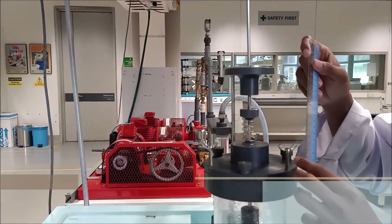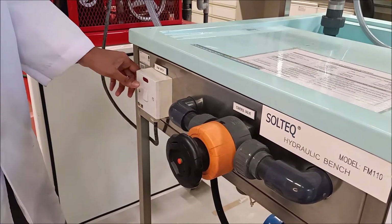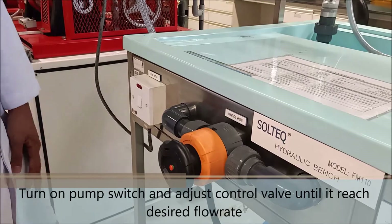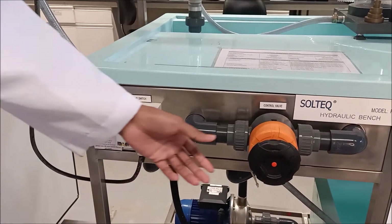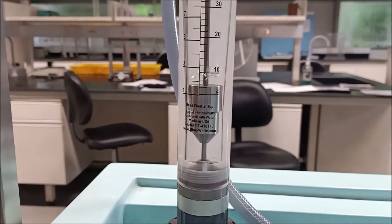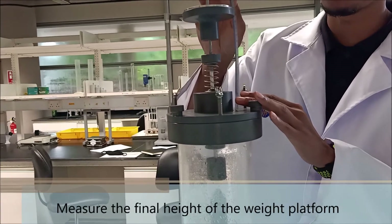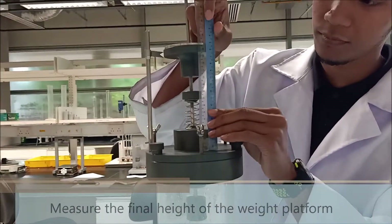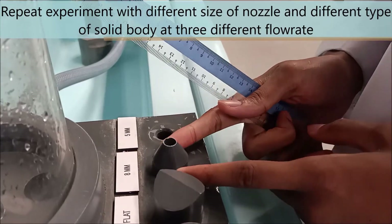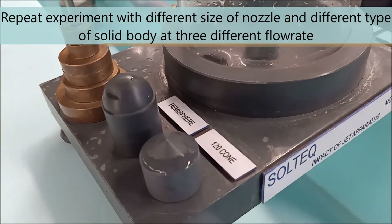After that, we record the initial height of the weight platform. Next, we need to turn on the pump switch and adjust the control valve until it reaches the desired flow rate. After that, we measure the final height of the weight platform. We repeat the experiment with different sizes of jet nozzles and different types of solid body at three different flow rates.